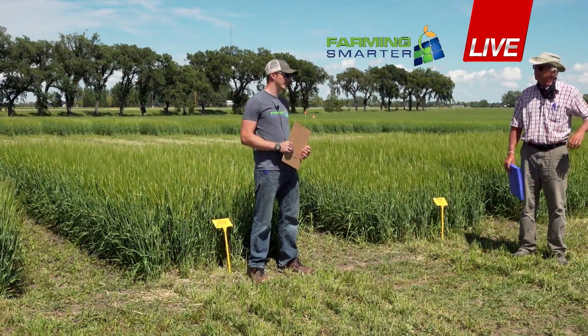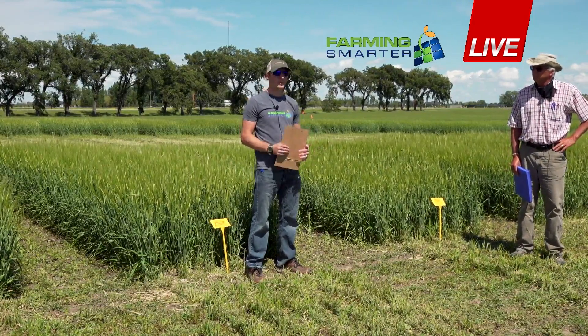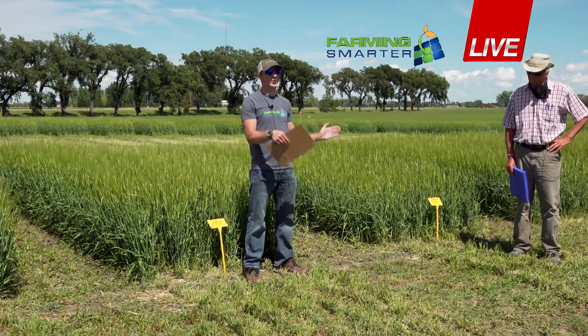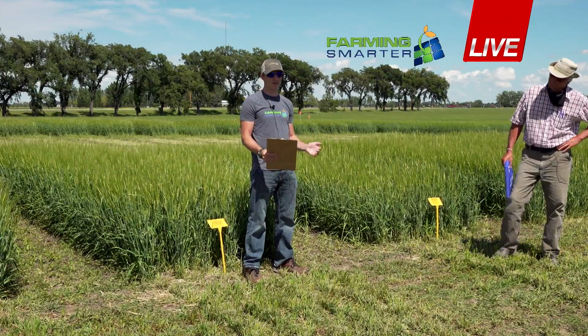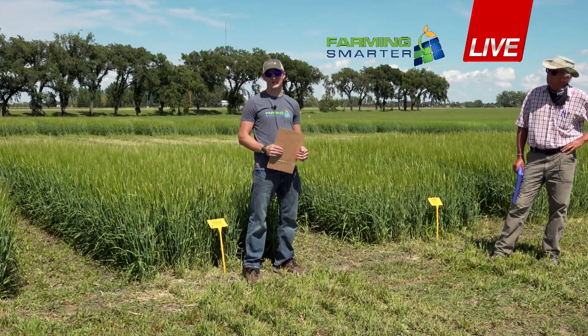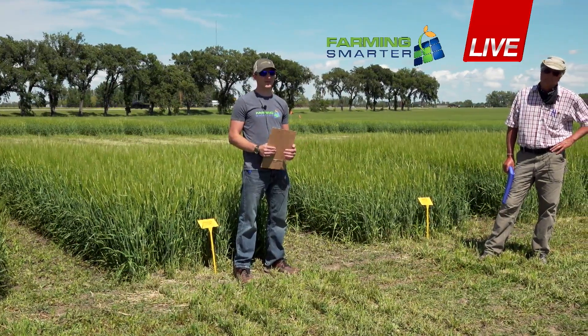For yield, we're going to take a biomass sample — probably about one to two meters squared section of the crop — weigh that so we can get a tonnage and a moisture on that. We're also going to take the grain yield to see if we can pick out those differences and see what's happening with all these treatments.